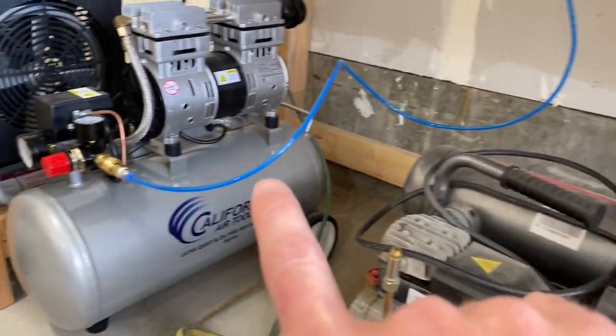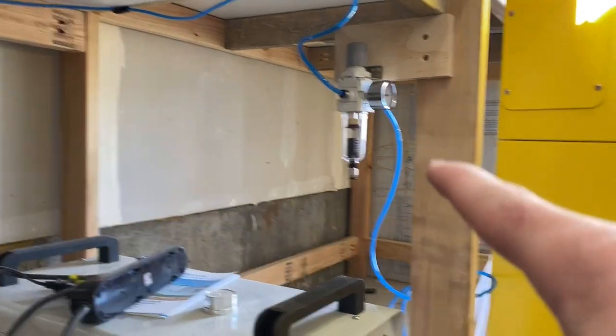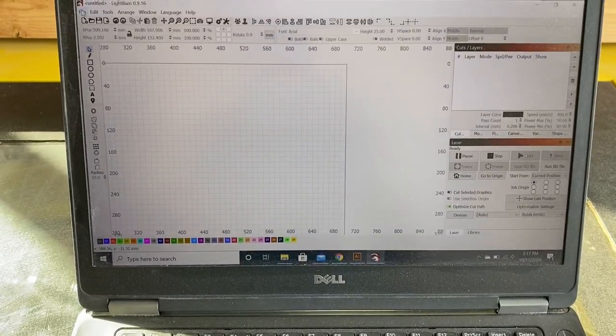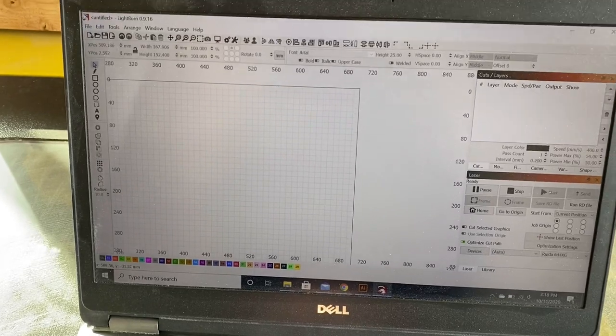Now that I've got everything mounted up and the solenoid wired, I just need to figure out the length of blue tubing I need from the compressor to the regulator, and then from the regulator to the laser. Everything inside the laser we just reused — we reused the black tube so that it'll go right out to the nozzle. I'm going to get those pieces cut, and then probably the last thing we have to do is make some configuration changes on the laser so that way it knows we have air assist and to turn it on and off as we start and stop cuts.